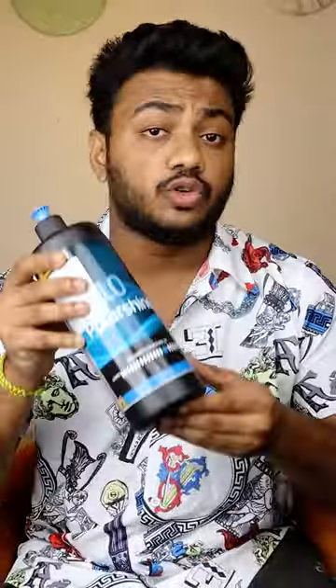Next, you have to use Polarshine 10. Now you have to use it for micro scratches. If you have wax scratches, then you have to use Polarshine 10.